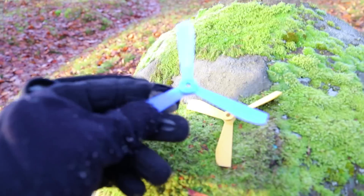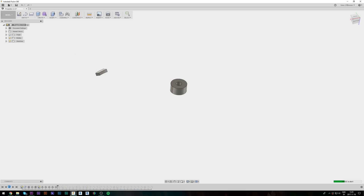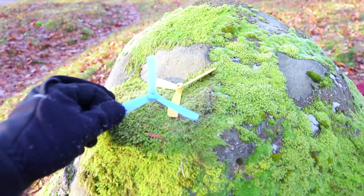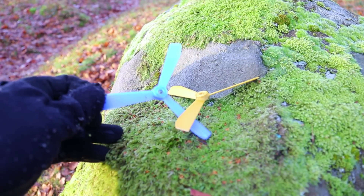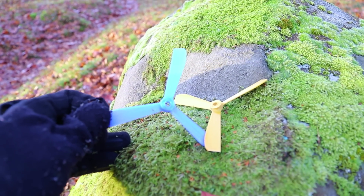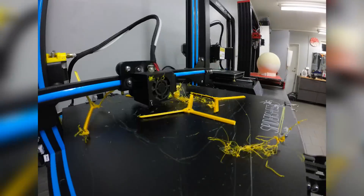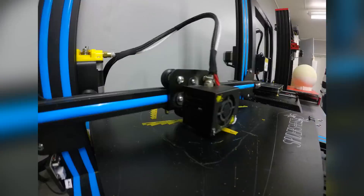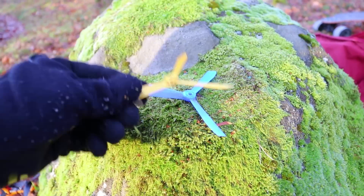I designed them in Fusion 360. I'm going to link the video below — it was a really good guide on how to make propellers in Fusion. They look clean enough to where it doesn't look like they shouldn't work. They don't take long to print and they are super easy to print with supports on the CR-10. I think they turned out really nice.